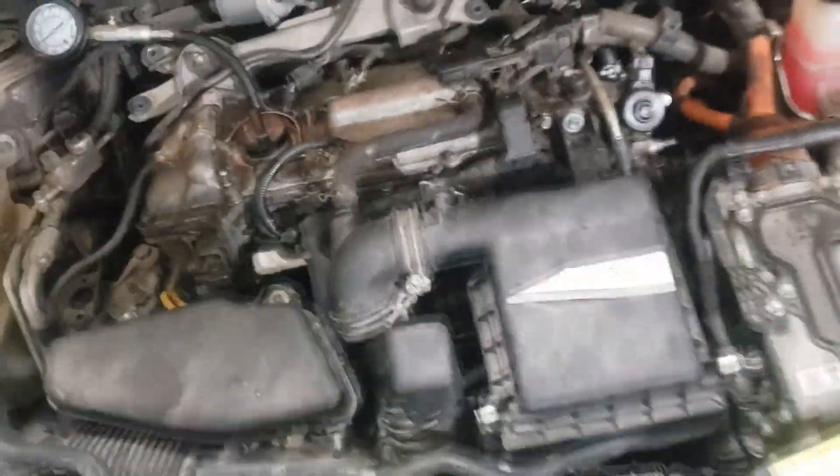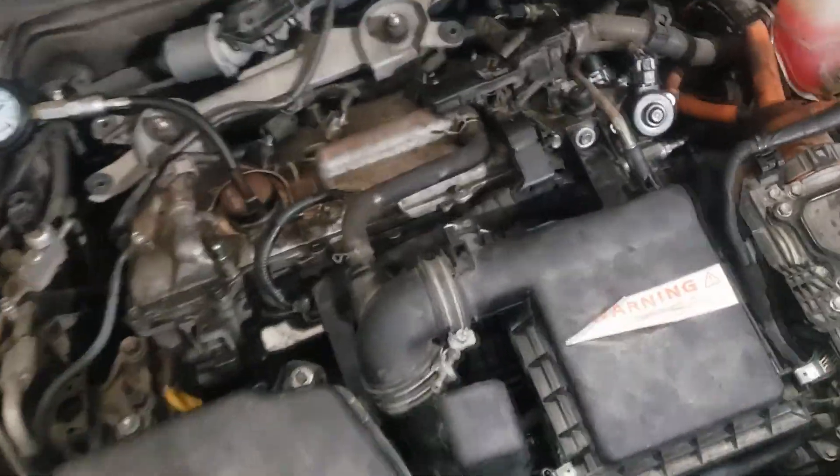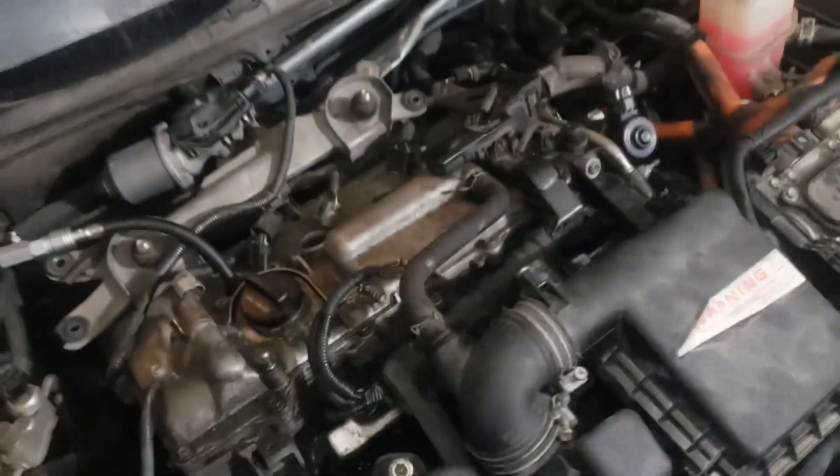What's up YouTube? Today I'm going to show you guys how to do a compression test on a Prius. Unlike a normal car, it is a hybrid, so it might rev a little differently since it has no starter — the electric motor is the starter.